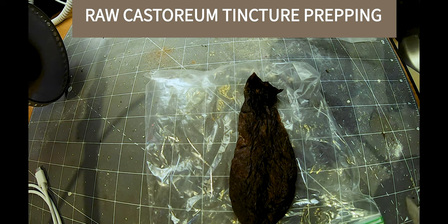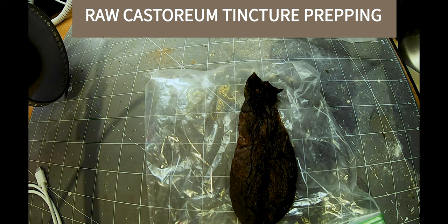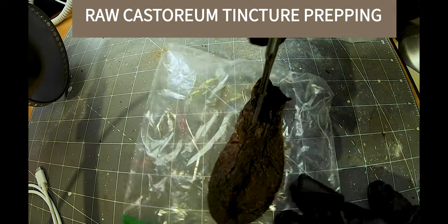All right, now we're going to work with the musk here — I mean, the castoreum. Castoreum is way more pungent.